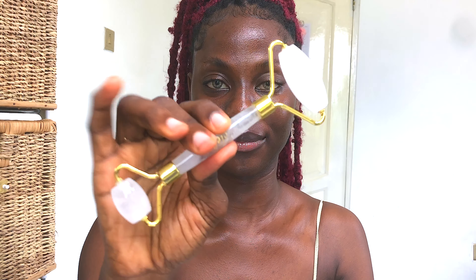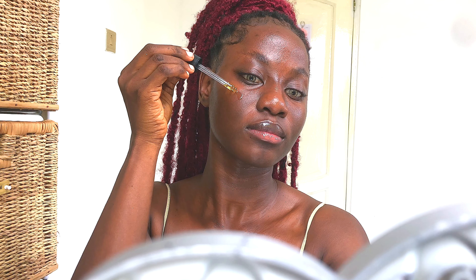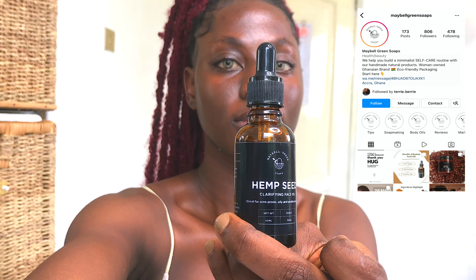Welcome back! Today we're doing a follow-along daily jade roller routine. I've already done my skincare routine. You can grab your favorite moisturizer, face oil, or serum. I'm going to be using a face oil today to create a slippery surface so the jade roller doesn't tug on my skin. The face oil I'm using is the Clarifying Face Oil from Mabel Green, which is great for textured skin, problematic skin, or acne-prone skin.